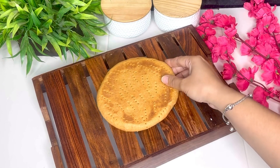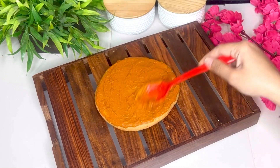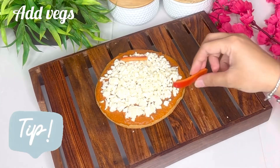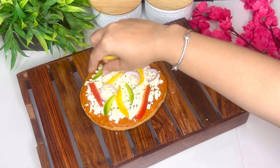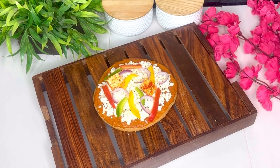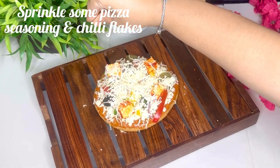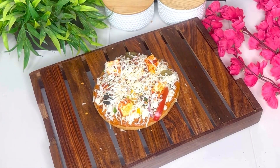Ab yahan par ek pizza base lenge aur uspare spread karenge one tablespoon pizza sauce. Aap kisi bhi brand ki pizza sauce use kar sakti hain jo aapko pasand ho. Pizza sauce spread karne ke baad, isse layer karenge diced mozzarella cheese se. Main yahan par diced mozzarella cheese use kar rahi hoon — aap chahein toh grated mozzarella cheese bhi use kar sakti hain, but jo cheese pull hai woh diced mozzarella cheese se bahut hi achha aata hai. Then aap ispare apni choice ki koi bhi vegetables add kar sakti hain — like I am adding red and yellow bell pepper, capsicum, onions, olives, jalapeños, and red chili coated paneer. You can also use sweet corns, baby corns, mushroom, tomatoes — anything that you like. Then isse mein ek aur layer kiya grated mozzarella cheese se, aur sprinkle kiya some chili flakes and pizza seasoning.